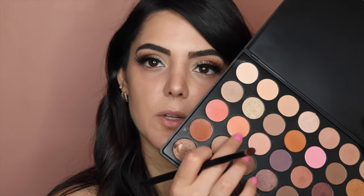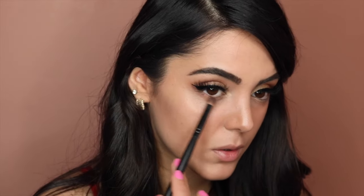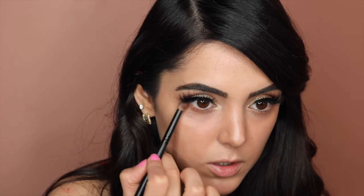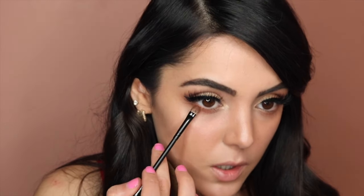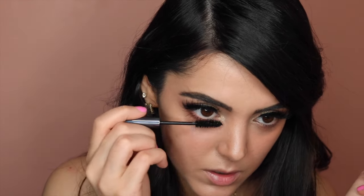Now I'm going to go with that pencil brush we used earlier and dip it into this light peach color underneath the eyes. Then going back to that orange rusty color with the pencil brush and putting it underneath my eye. Back to this darker shade now, putting it on top of that. Then with the Urban Decay mascara I'm just going to touch the bottom lashes.